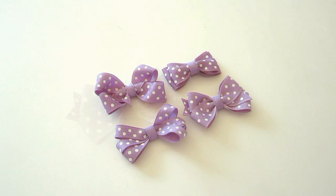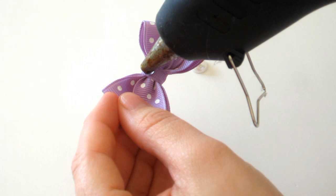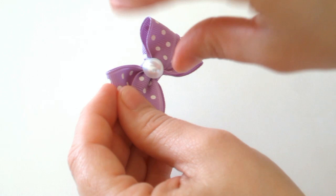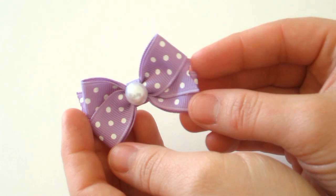After you've made your bow, we're going to add the little pearls on top. Take your hot glue gun and your bow, place hot glue in the center, and place your pearl on top. Let that cool down — that gives the kind of nose for the little rabbit.